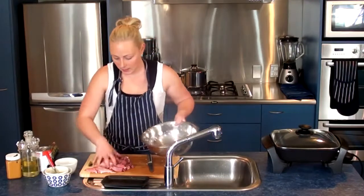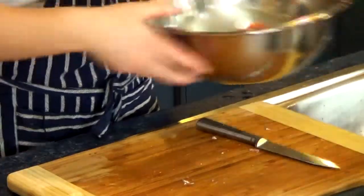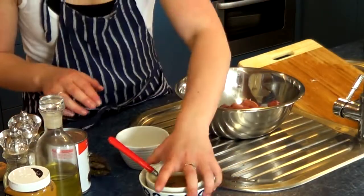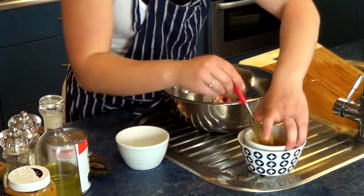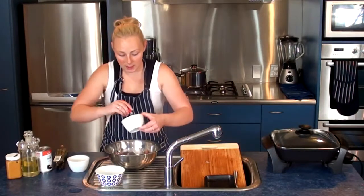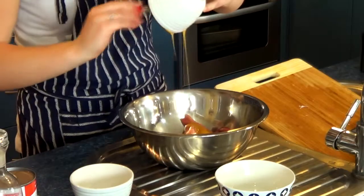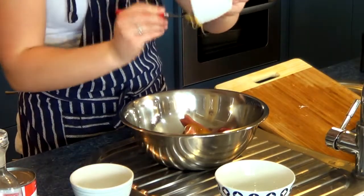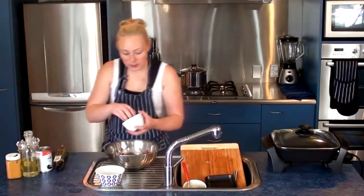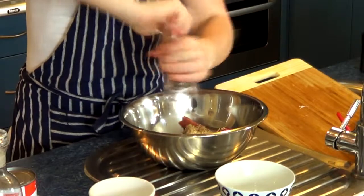Put all our meat into this bowl. Then grab our honey, which is nice and runny now, and tip that honey in on top of the pork. Make sure all that's in there. Sprinkle in some sesame seeds — about half at the moment — and also add some cracked pepper.